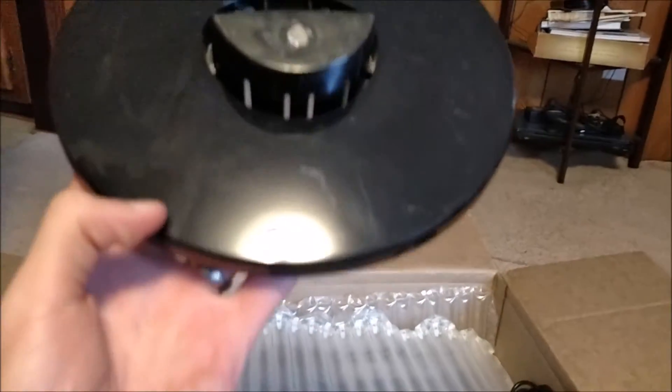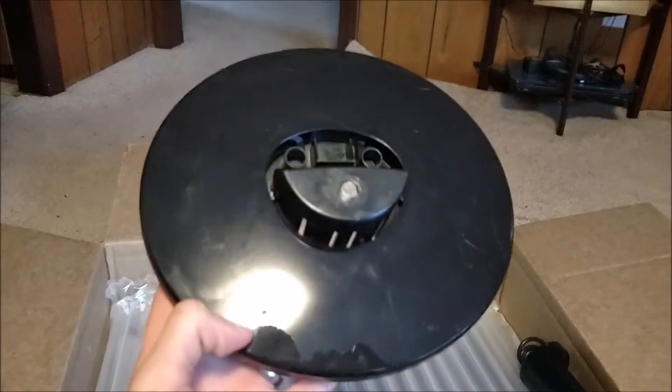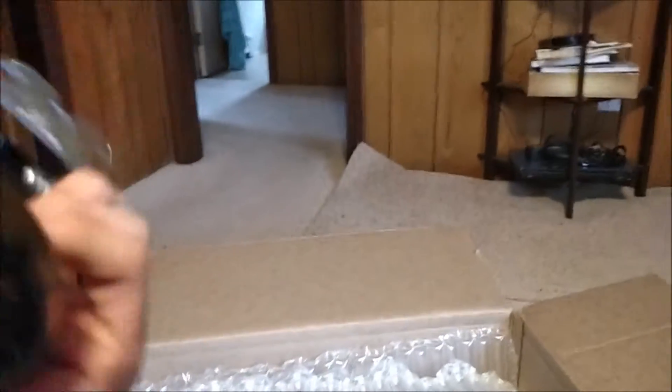It was refurbished, but they told me they were going to send me a new one because they ran out of refurbished stock. I'm no expert, but that does not look right — it looks like it kind of broke from something.